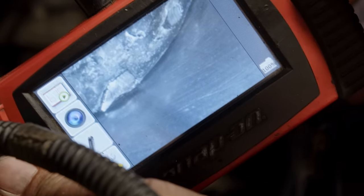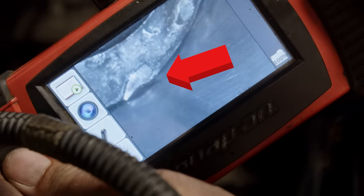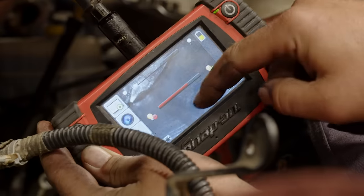That's the bolt head right in the corner of the piston right there. You can see it's scuffed up the side of the cylinder wall a little bit, but nothing deep.